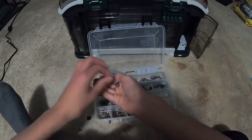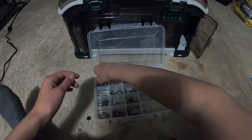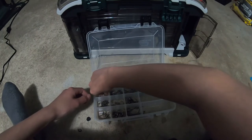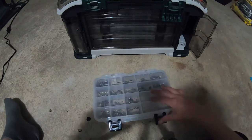We have our split shots in a few sizes. And that is that tray done.